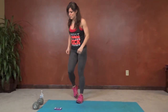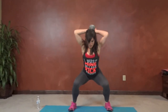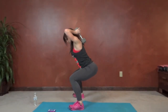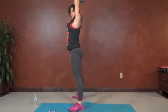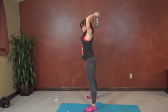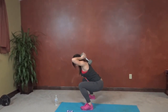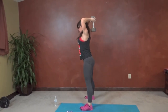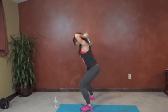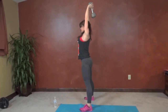Next we have tricep extension squat. I have my weight for this one. It's going to go overhead. Squat and drop the weight down. Knees try and stay behind your toes, chest stays lifted. As you come up, glutes squeeze, arms lift. Watch that you're controlling the movement — don't let the weight pull you backwards. Less than 10 seconds left.